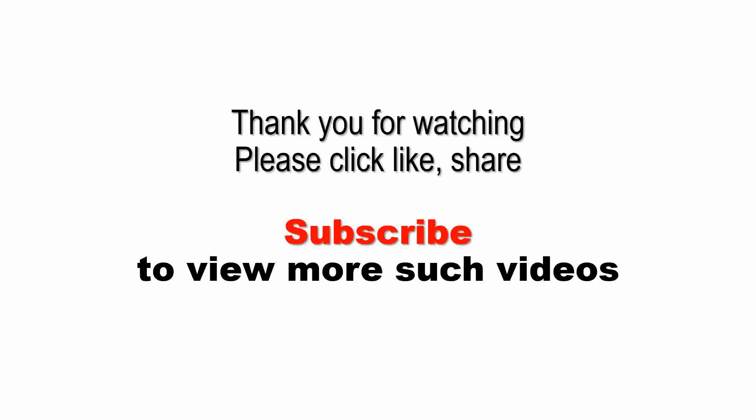Thank you for watching. Please click like, share, and subscribe to view more such videos. Thank you.